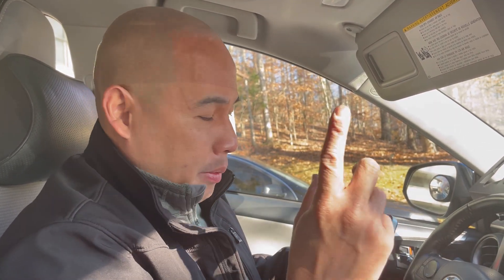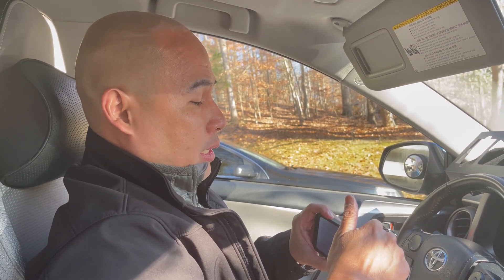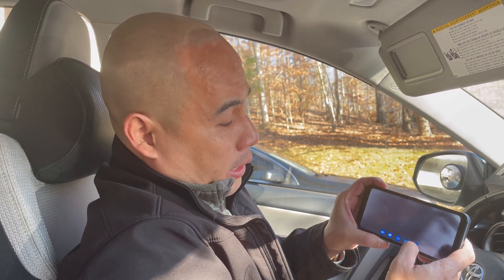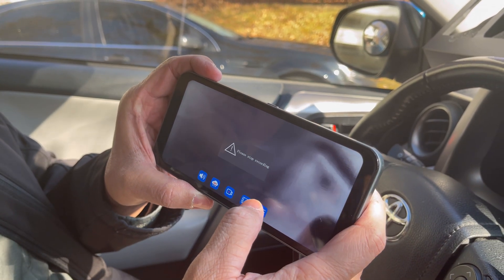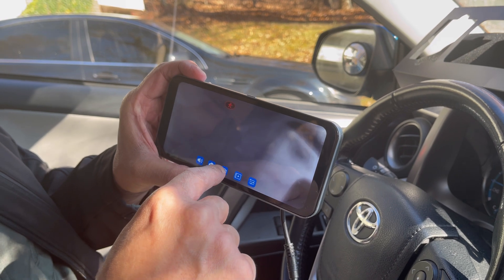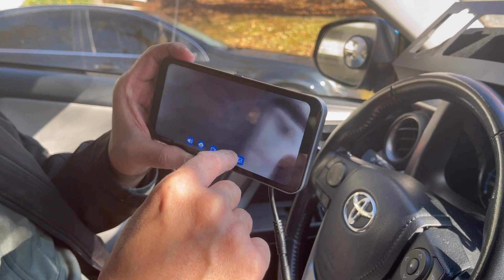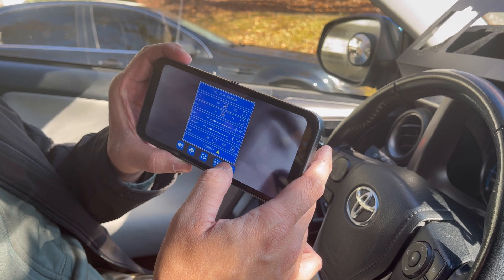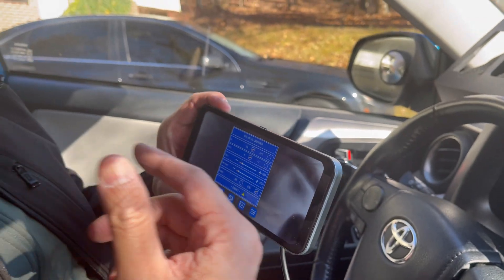You'll need to format the memory card. Go to the setting icon — click the screen first so the five icons show up, stop recording first since it doesn't allow settings changes while recording. Then go to Settings, click Format, confirm yes, and let it format.